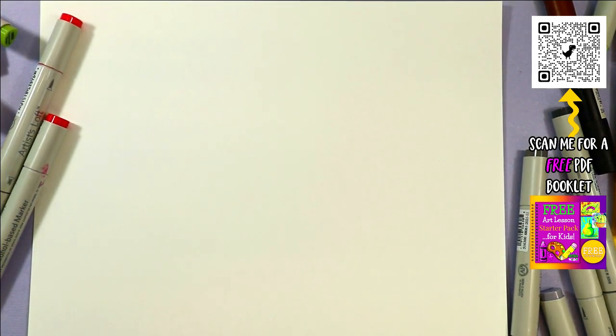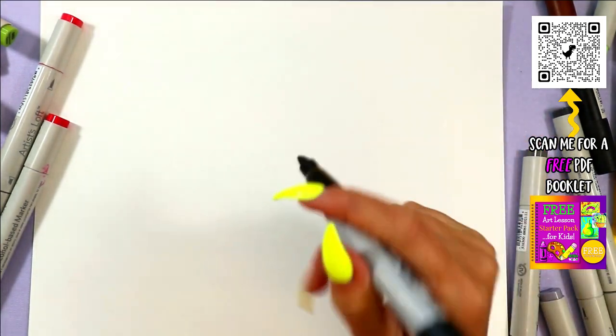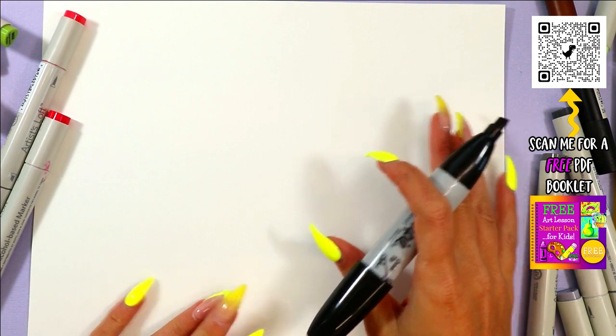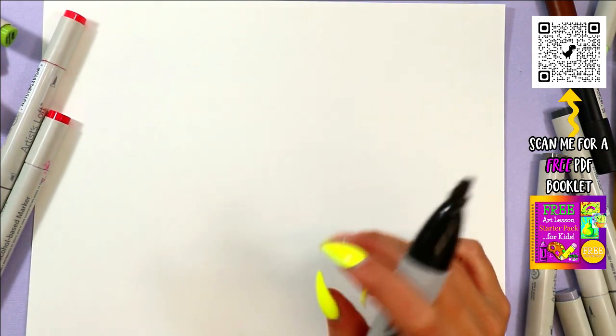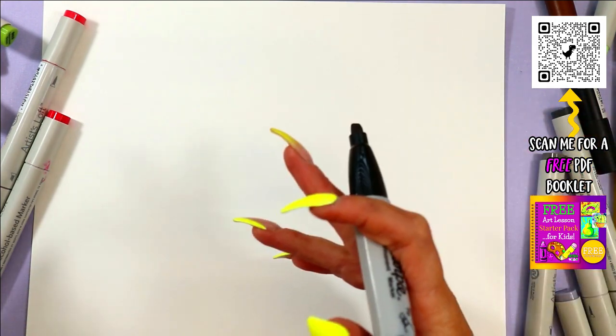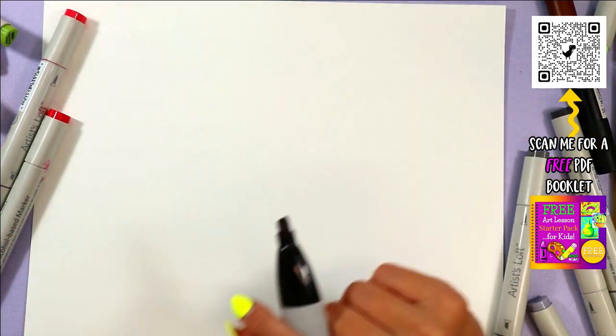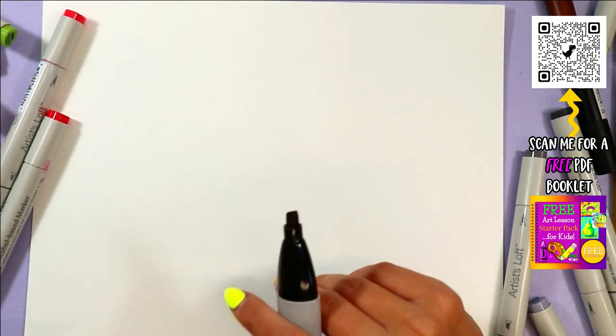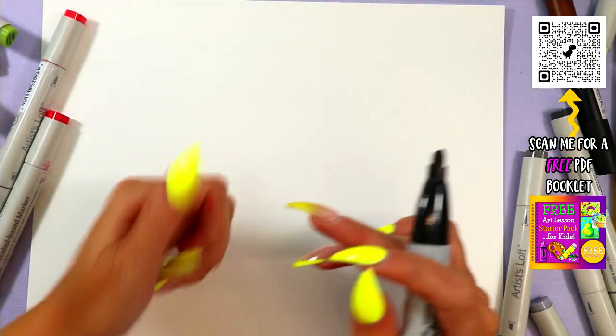Alright, welcome back! It is day 24. If you're just joining us, this is the June Drawing Bonanza where I am challenging you to join me every single day in the month of June to draw with me. I'm posting a video every single day, so if you're just joining now, you can go back and watch all the other videos — yes, there are already 24 videos posted.